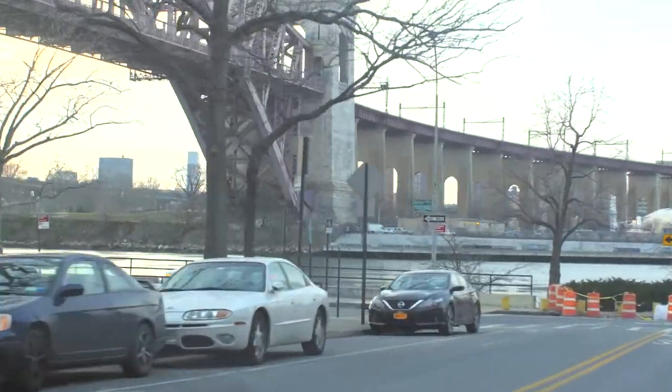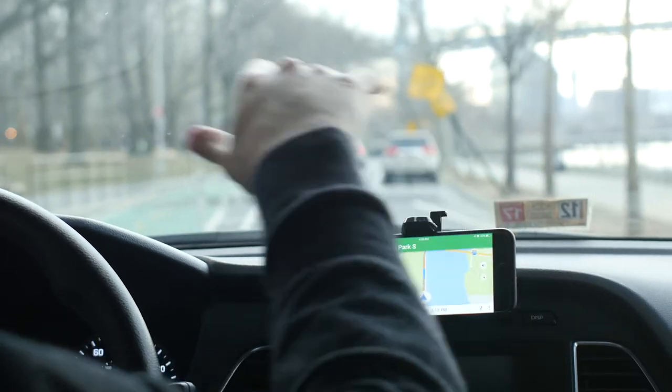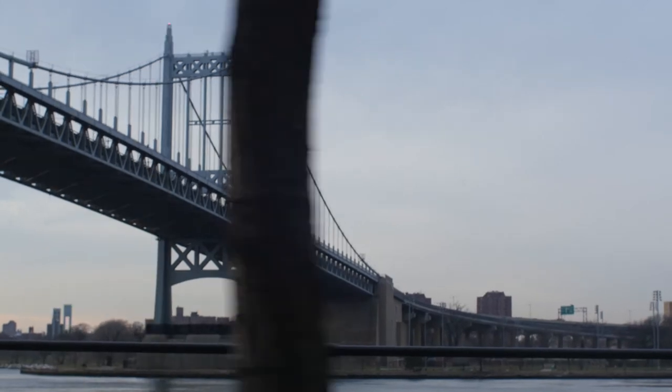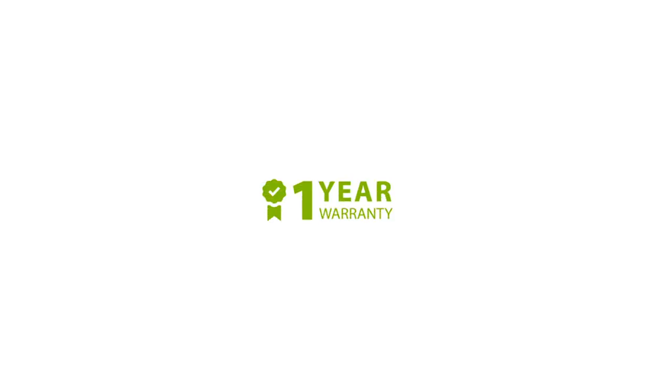The Easy One Touch Mini CD Slot Mount gives you the option to view in both portrait and landscape mode. All IOTI products come with a full one-year warranty. If you have any questions, please contact us at cs@ioti.com.